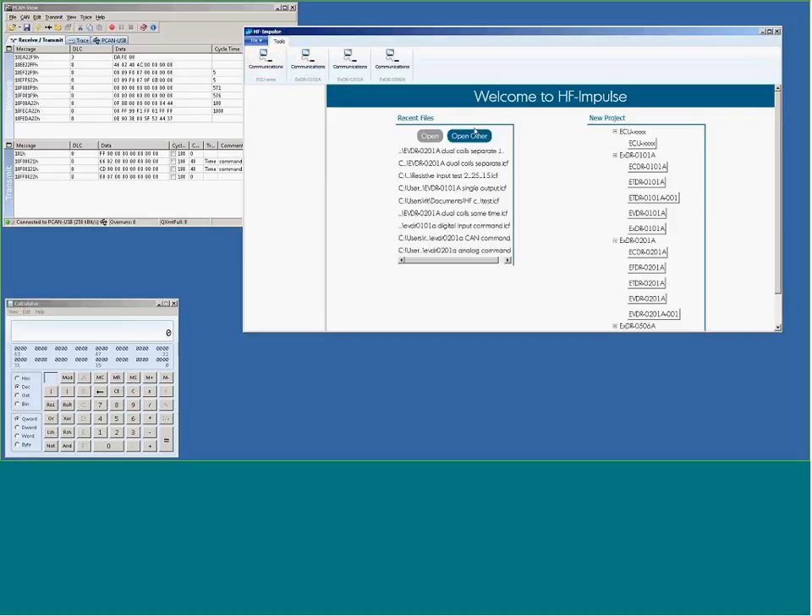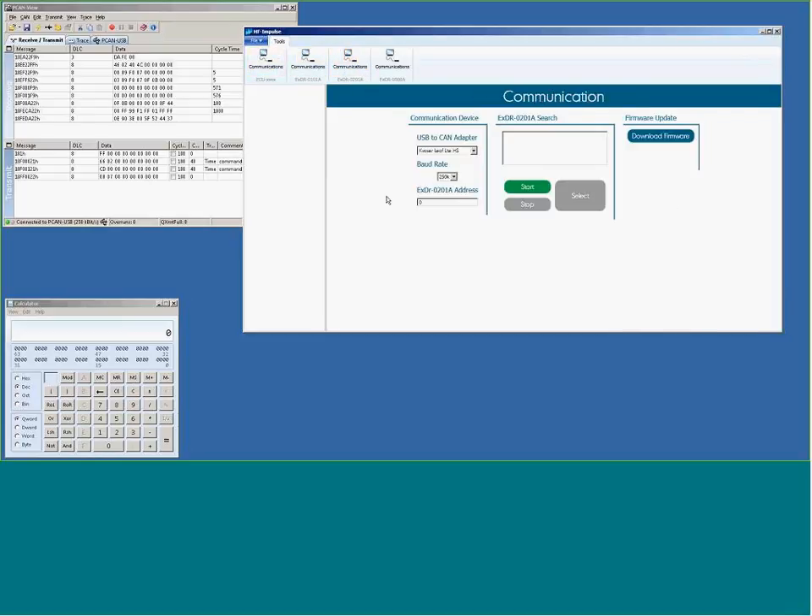So we turn to HF Impulse — this is the initial screen. I'll go to this tab and do a start, just like we did with the basic explanation. I tell the software which CAN adapter I'm using, the baud rate I'm communicating at, and the source address — it's found node 34, so it populates this when I hit the Select button. From here you can also download firmware, for example to change your valve driver to a fan driver or generator control.